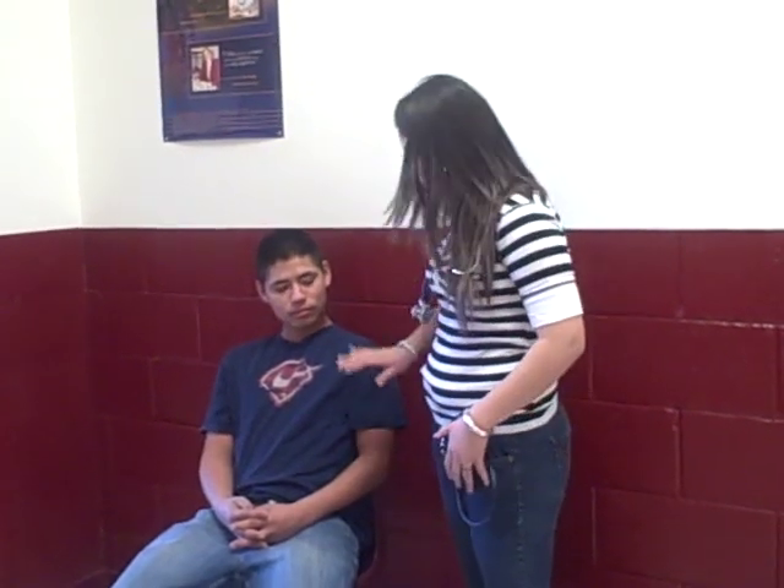Today you'll be assessing your patient's vital signs. Do you have any questions? May I check my equipment? Yes. You may begin whenever you're ready.